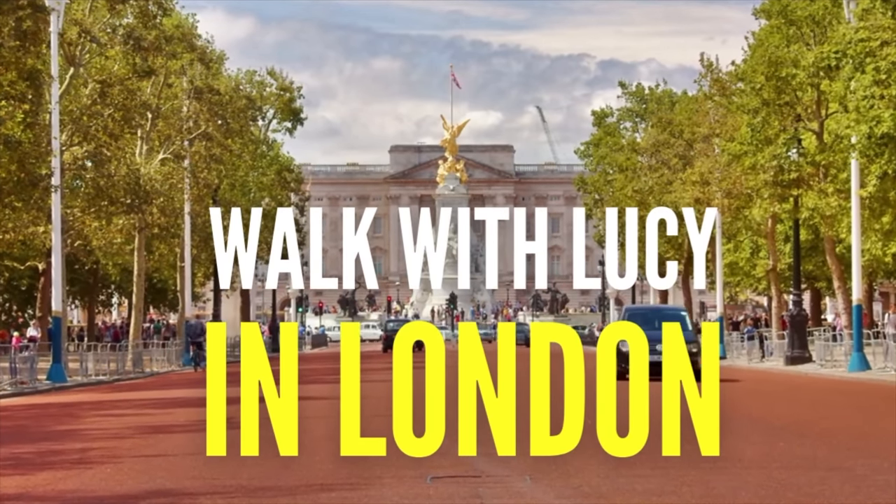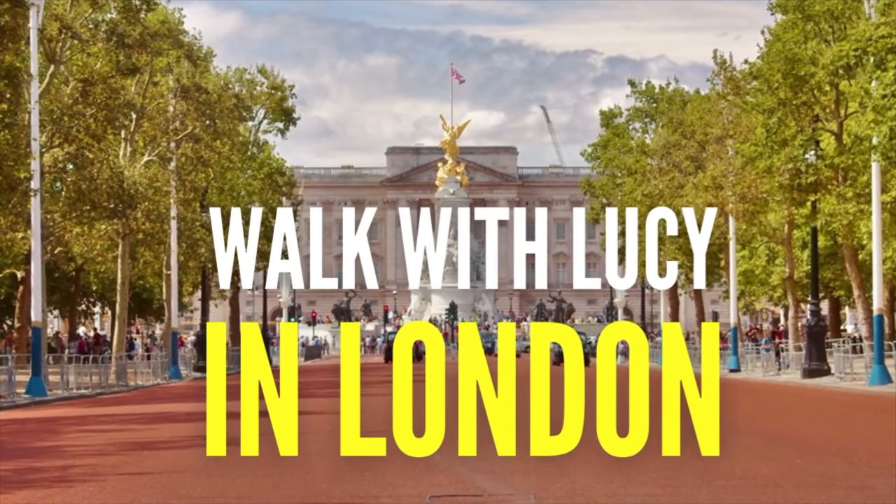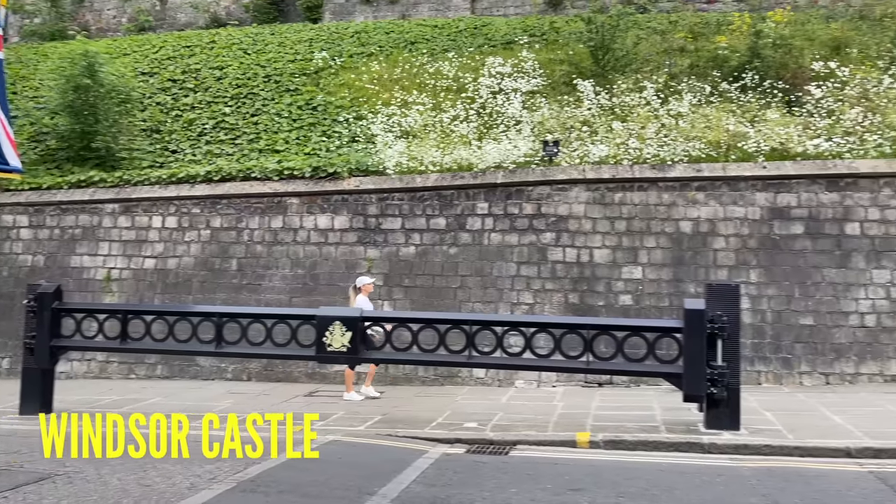This is a walking at home workout. We're going to walk around London and do a little bit of toning. Always make sure you have done a warm-up first.